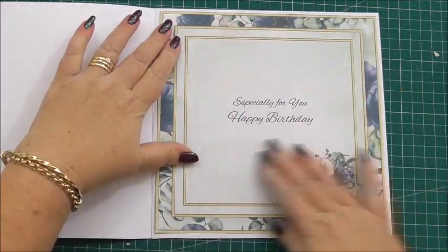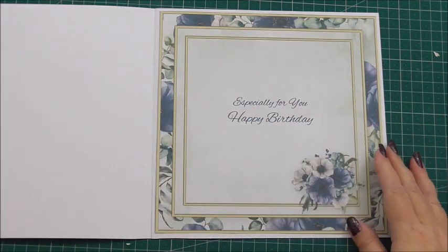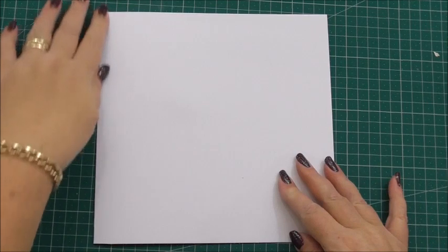Press it down. The insert panel says 'especially for you, happy birthday' and that looks so pretty. Now we can build the front up and it's going to match perfectly to the inside.